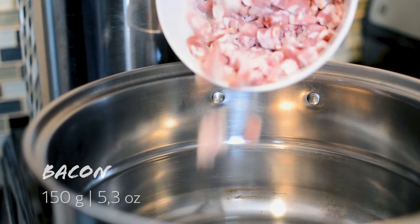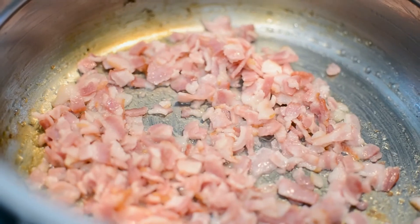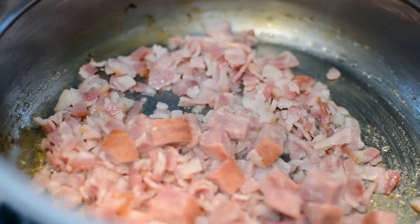We have about 10 minutes to go with the beans and I'm gonna start frying the other ingredients in a different pan. Once everything is fried I can just add the beans and it's gonna be ready. Let's start with the bacon. Now that the bacon has started to render the fat, we're gonna add the sausage.